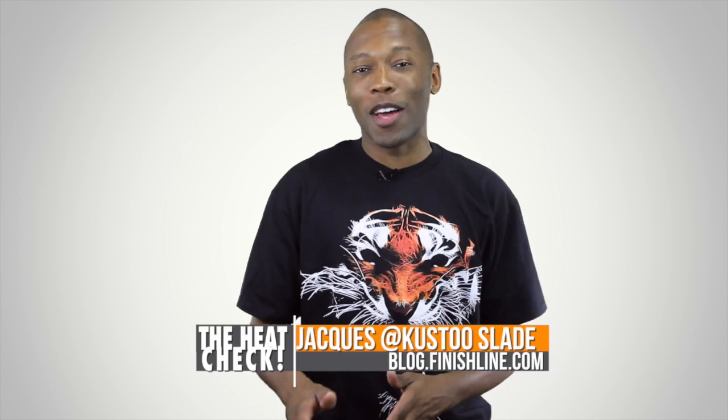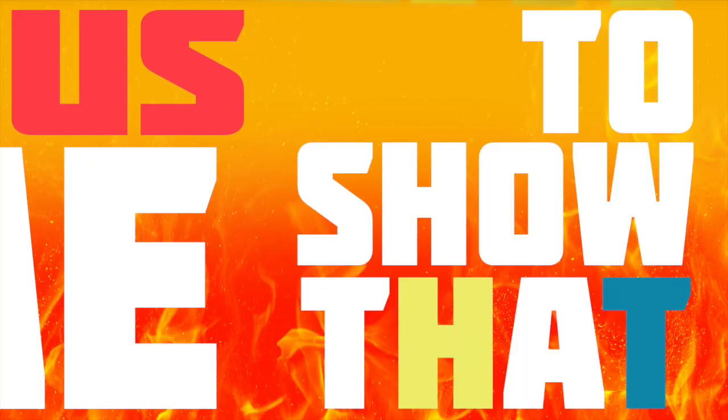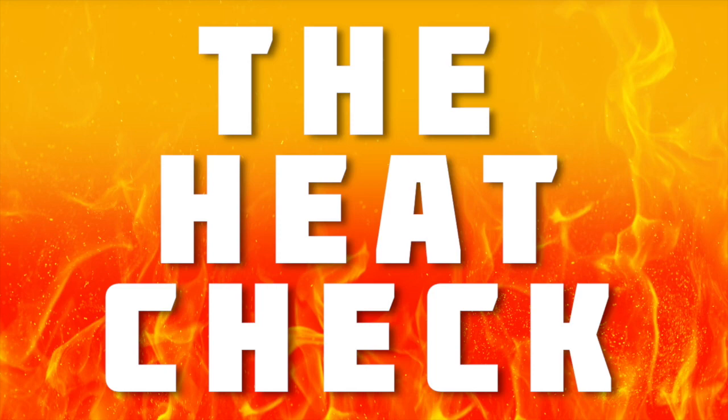This week, we've got a little bit of baseball, a little bit of skateboarding, and a ton of basketball, both retro and otherwise. I am your host, Jacques Slade, and this is the Heat Check. It's time for us to show that heat that this weekend will be on your feet. It's the Heat Check.